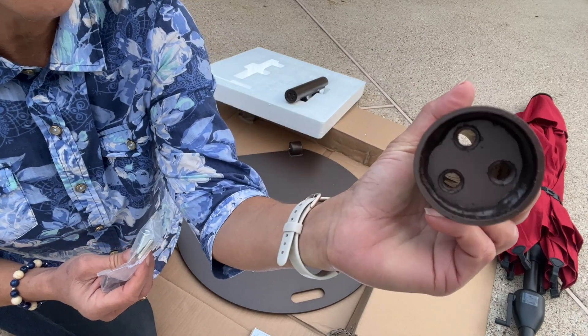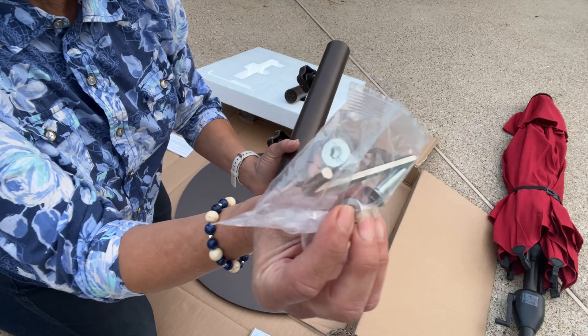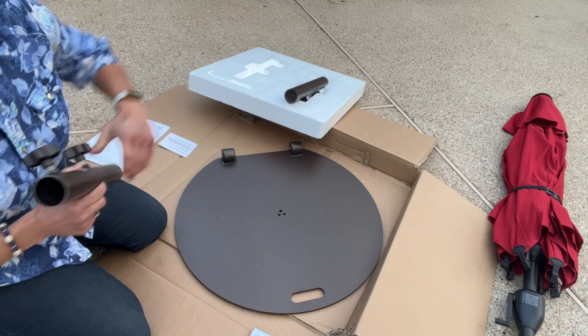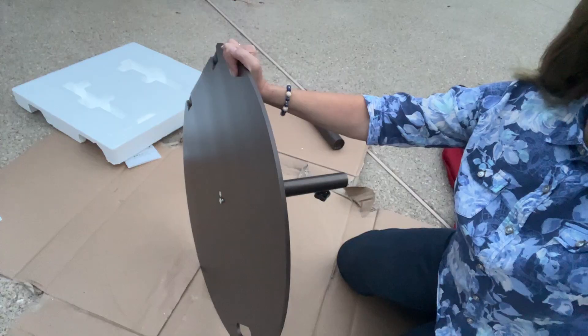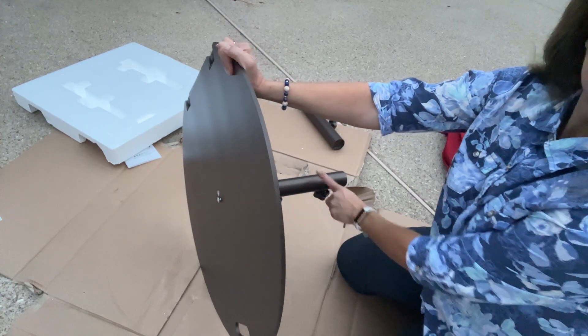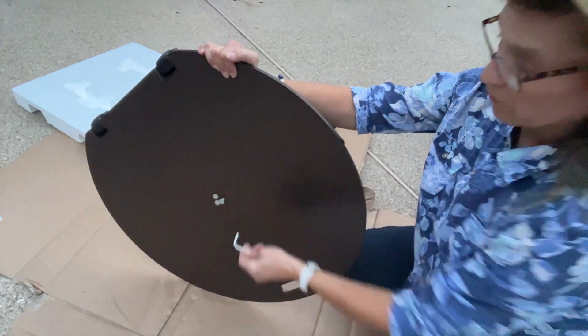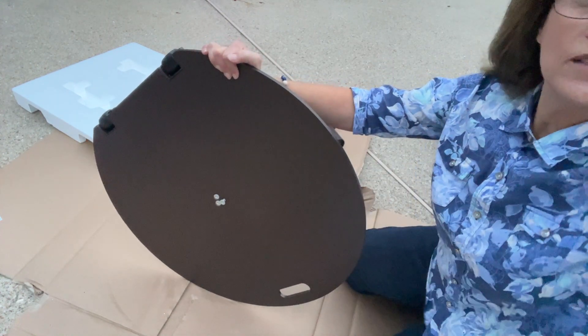And as you can see these holes here, we've got our bolts that we're just going to attach to the bottom side. Attaching my tube here with my little wrench, going to attach your three bolts.